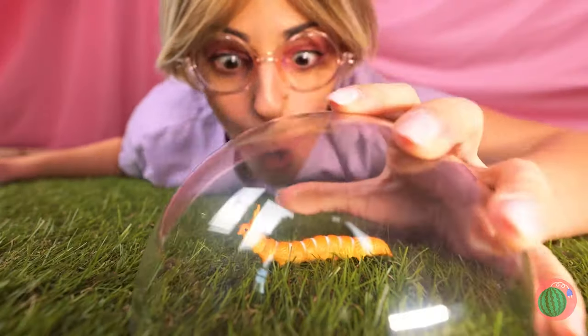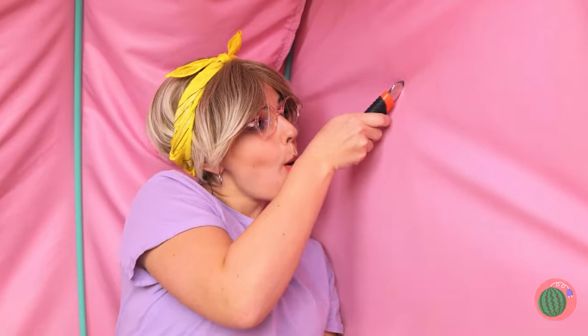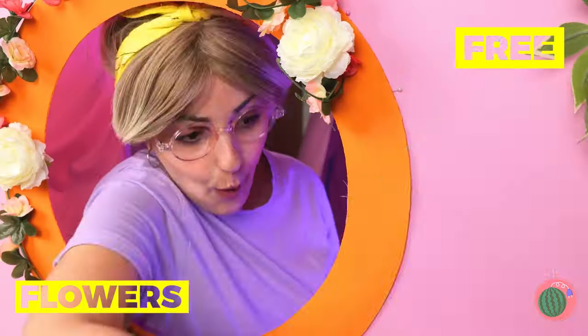Aww, what a cute little caterpillar. Let's make a place for it in the tent. Make a window, complete with a rim.